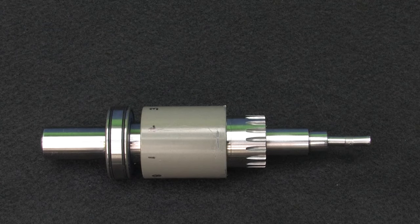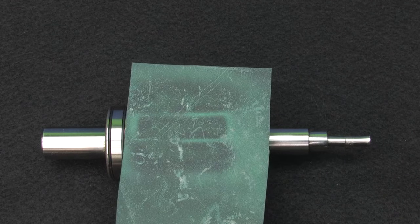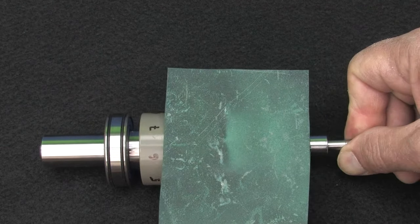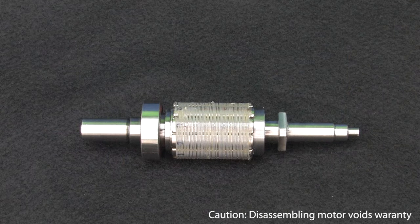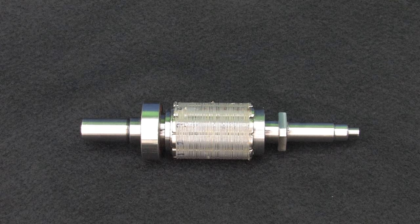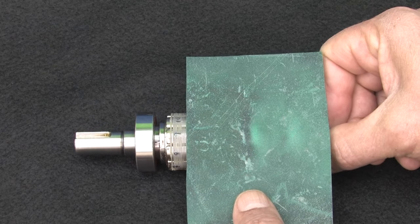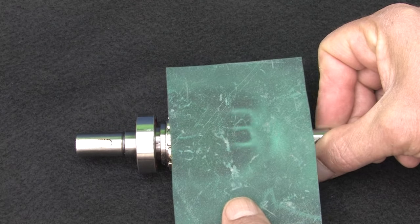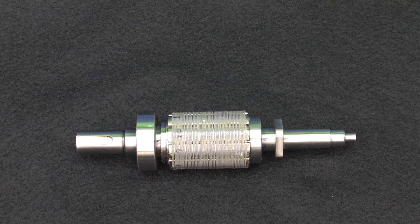On this rotor from an older servo motor, the magnets are potted in some kind of plastic. If I hold this magnetic paper up to it, we can see the magnets – and it looks like there are 8 of them. Here is a disassembled SureServo 2 motor. On the rotor, we can actually see the permanent magnets attached to the shaft under this webbing. Using webbing instead of all that plastic helps keep the inertia low, which makes the motor more responsive. And of course we can also see the magnets using the magnetic paper – it looks like there are 10 of them on the shaft. More magnets equals smoother operation, another reason the SureServo 2 system performs so well.